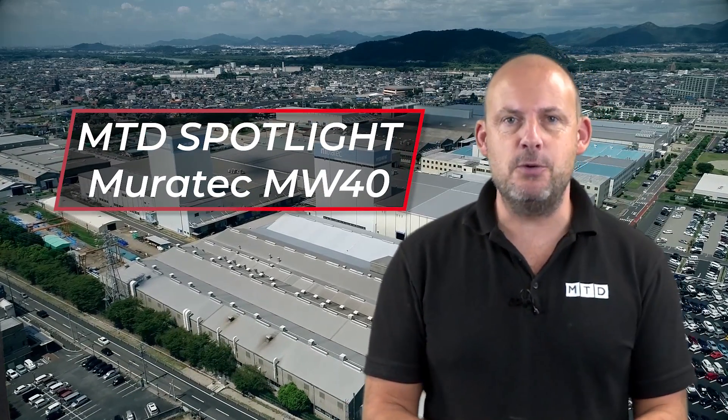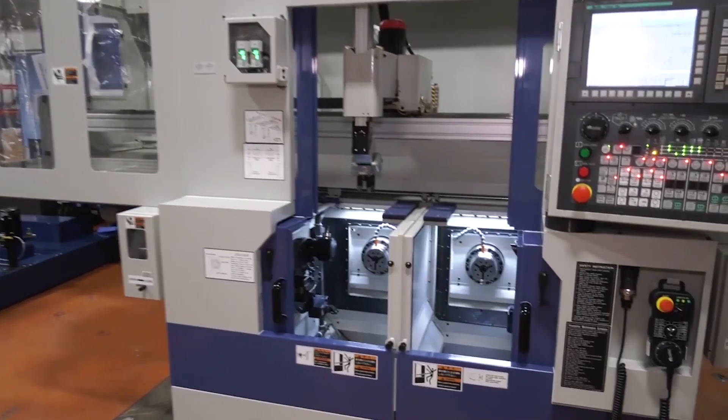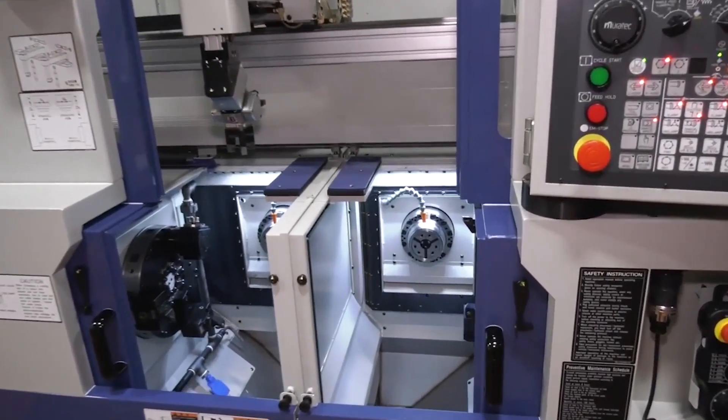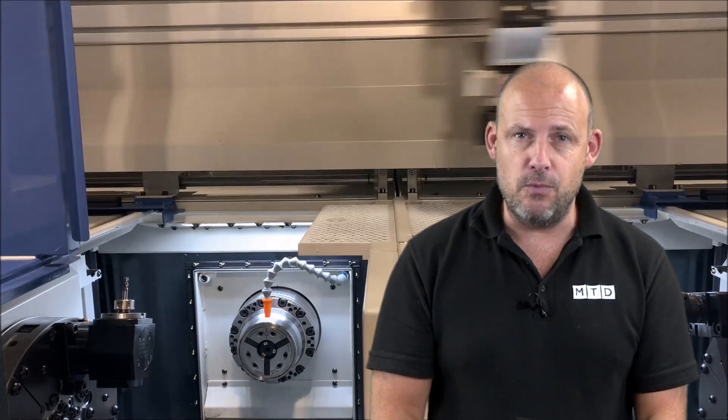Today in MTD's Spotlight I'm going to be talking to you about the Murata MW40 series from Matsura, supplied by those guys here in the UK. I saw one literally a few weeks ago at their HQ and that led me to want to talk about this machine in more detail.